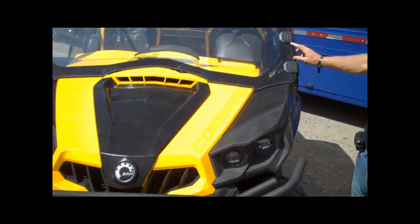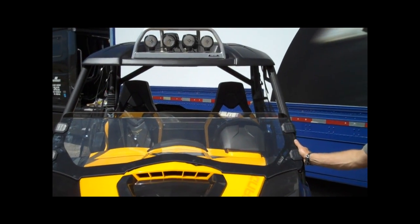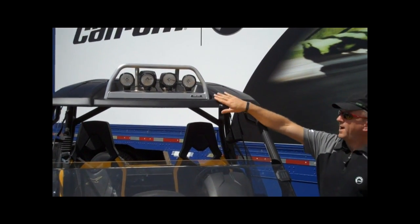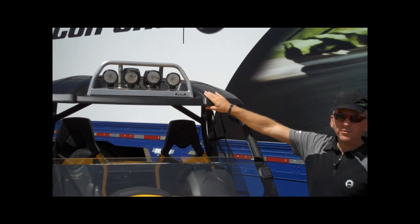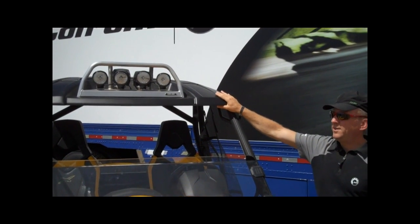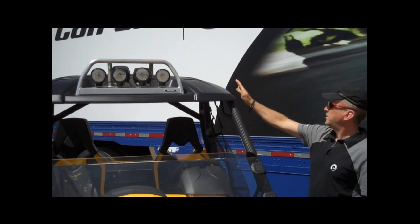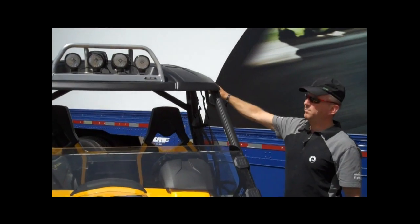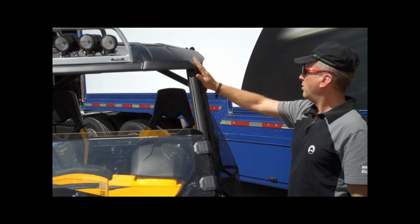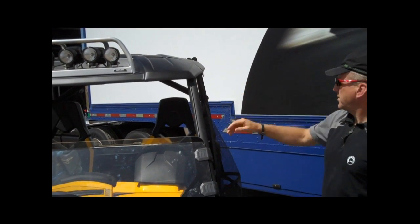We have the half windshield which goes directly on the cage, and the front roof top with light racks. The light racks come in three versions: halogen, HID, or LED. The top separates in two — there's a rear section that can be removed if you only want the front section, or like this one, a full top roof section installed on the vehicle.